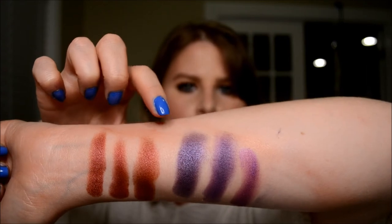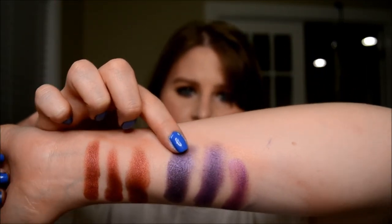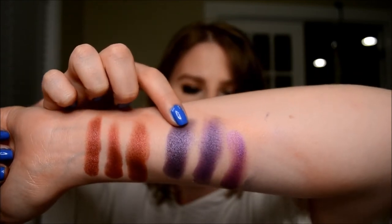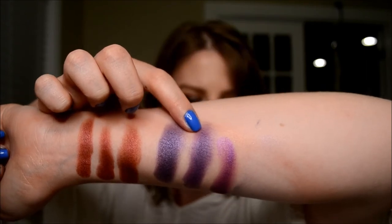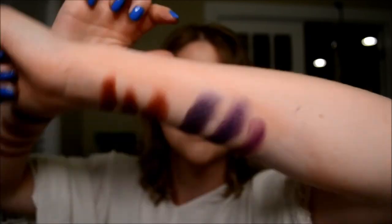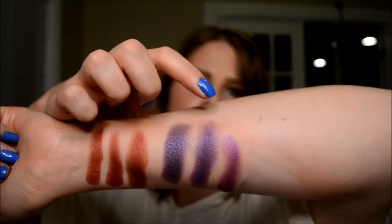And then we have Royalty, which to be honest is the most pigmented by far. And we've got Anastasia Beverly Hills Deep Purple from the Self Made palette, and then Makeup Geek's Masquerade right there next to that one. Not super close — I was really kind of reaching with that one.